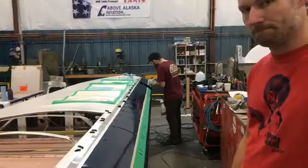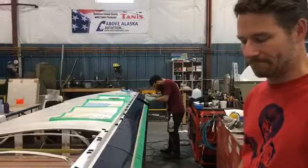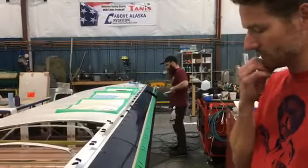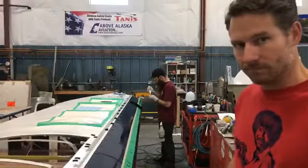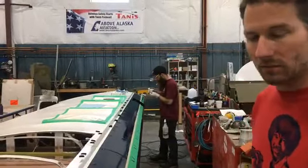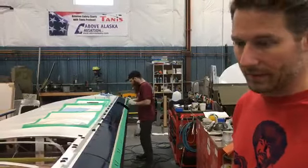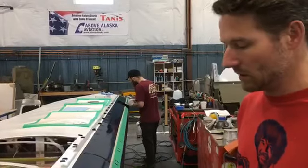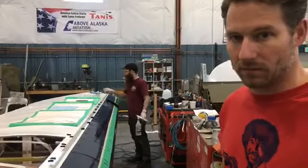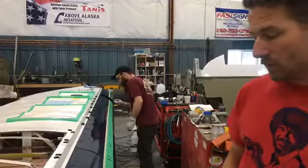If you guys want vortex generators on your airplanes, contact Micro Aerodynamics and they will get you set up with the kit you need specifically for your airplane. We can't just take these and put them on a Cessna 180 — this particular set is certified for a Super Cub. But they do have them for Cessna 180s and a whole bunch of other airplanes. They're probably one of the best mods you can do — super lightweight, very effective, and affordable.